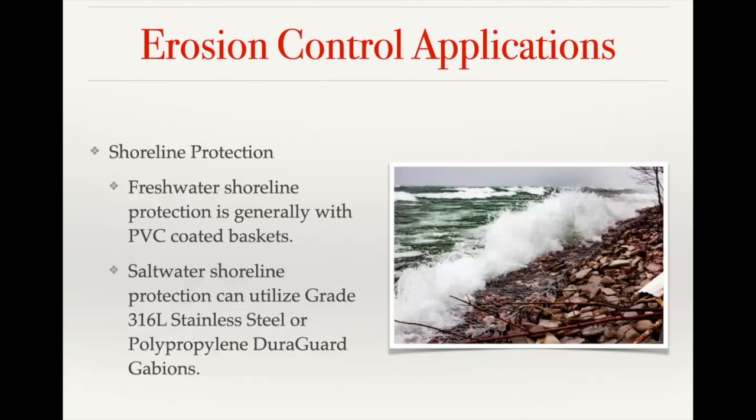With shoreline protection, we usually work with two different types of water. For fresh water, we generally use our PVC coated baskets, available in both Duraflex and Dura Weld. For salt water applications, we would generally use our polypropylene Duragard gabions or our 316L stainless steel gabions. Like many erosion control applications, this is often a combination of a mattress and a gabion basket to prevent scour at the base of the wall while the wall retains as much shoreline as possible.